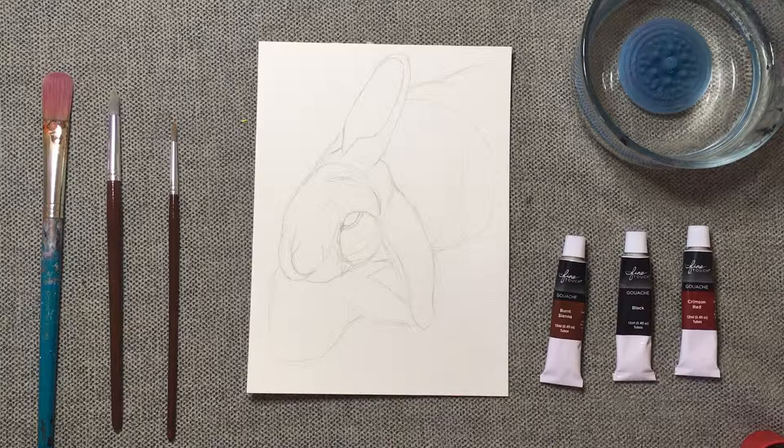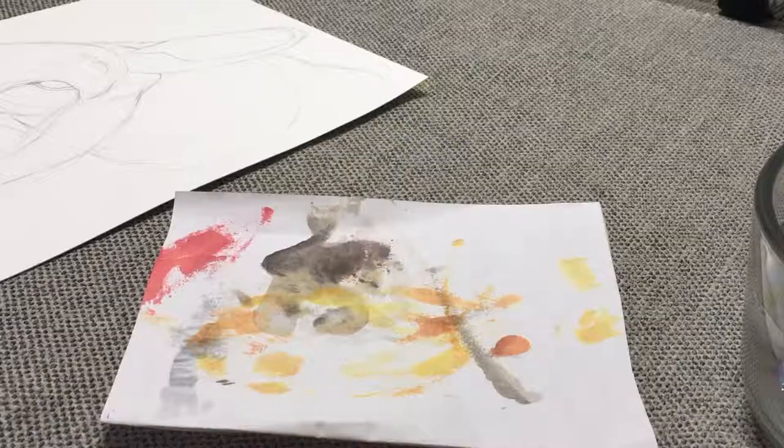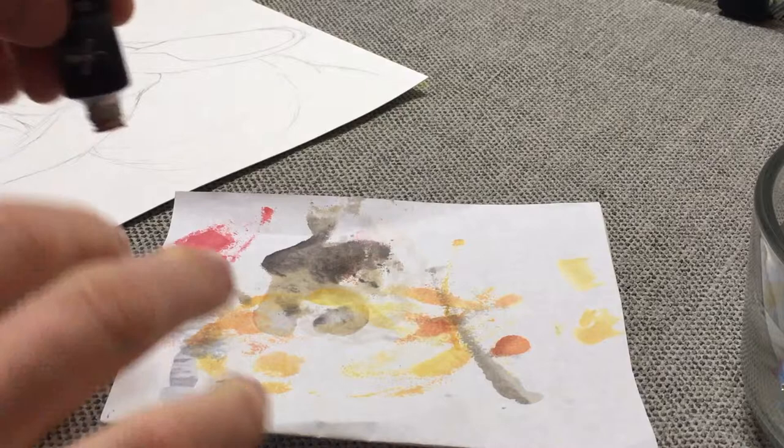I've only done one other painting with gouache on this YouTube channel — you can click the card to check that video out. I have done more gouache paintings since then, but none of them have turned out. So we're just going to see how this one goes. Fortunately, this probably won't require too many colors.